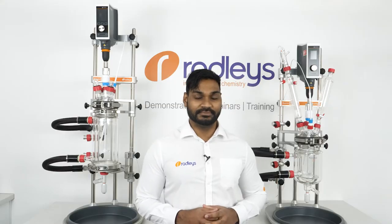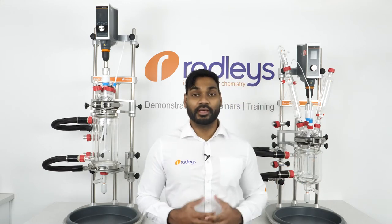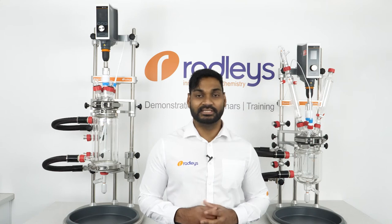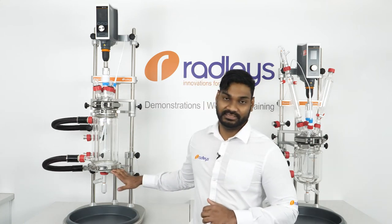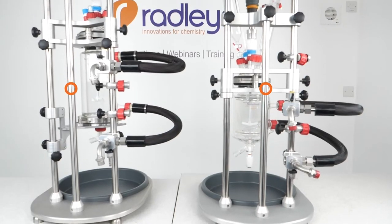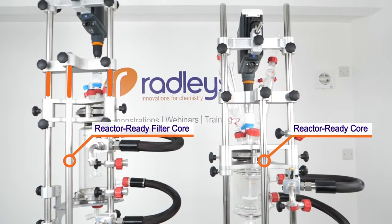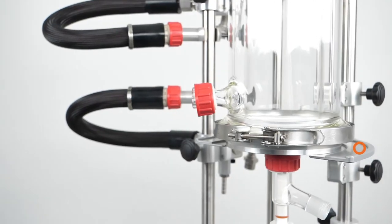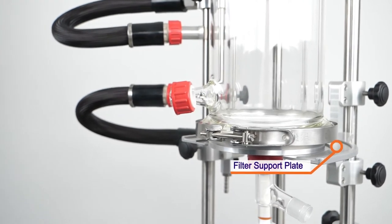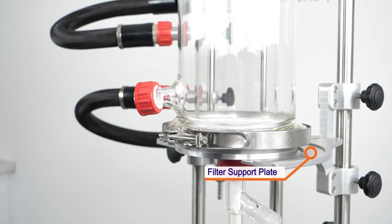Our new filter system is based on our popular Reactor Ready Lab reactor. You can either upgrade your existing Reactor Ready to accept filter vessels, or you can buy a new dedicated filter system. The Reactor Ready Filter Core is identical to the Reactor Ready Core, with the exception of extended support rods which accommodate the taller filter vessels, and the filter support plate that assists with holding and aligning the filter plate on the base of the filter vessel.